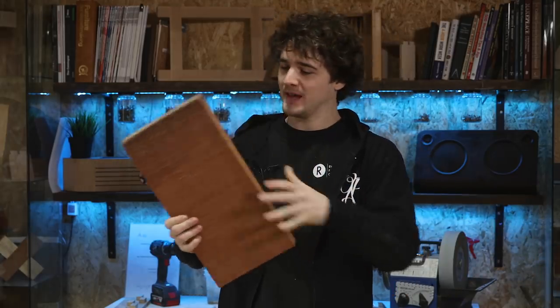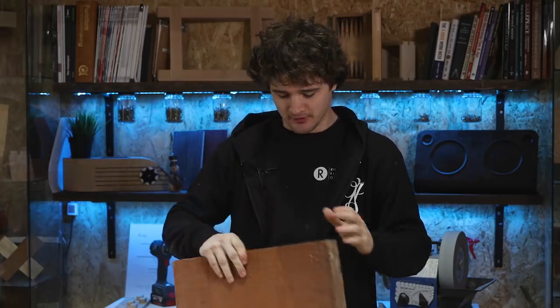Hello everybody, and welcome back to Turning Tuesday. In this episode, I am gonna teach myself how to make a bowl out of this random bit of timber that I've had laying around for years. I'm not gonna lie, I'm actually quite worried about this, but let's get straight into it.